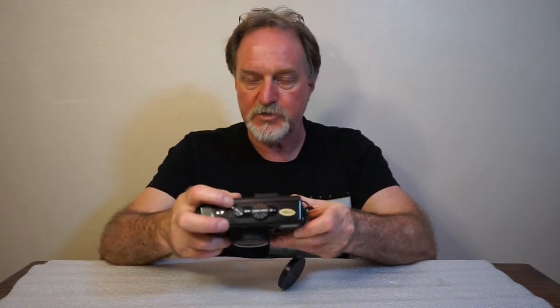It has a 10-second self-timer — you set it by switching the power switch to the self-timer position rather than on. It has active infrared autofocus; the two sensors are right here. It will autofocus from 0.7 meters to infinity, about 2.3 feet. Or you can manual focus using zone focusing, which you use when you're underwater — the autofocus is not claimed to work underwater at all. You just take it off the auto setting.